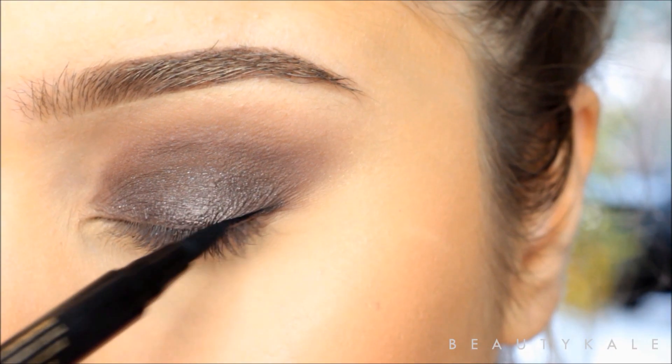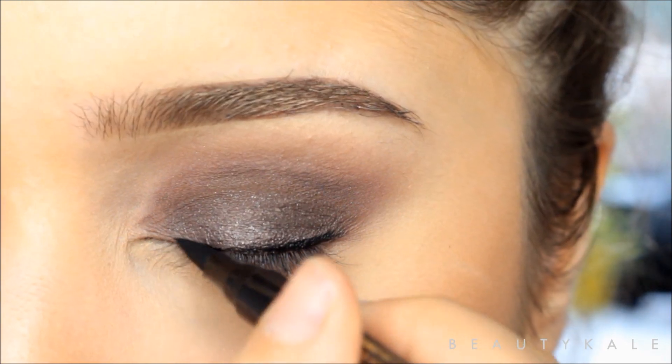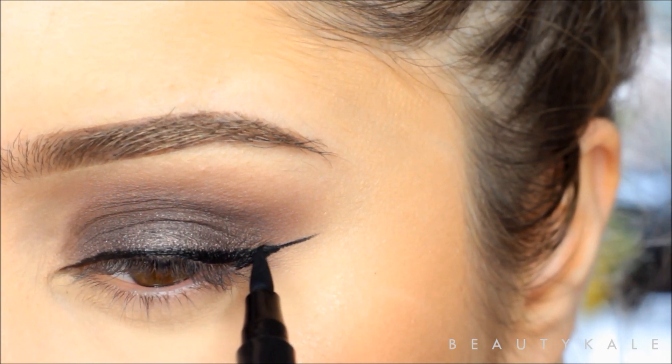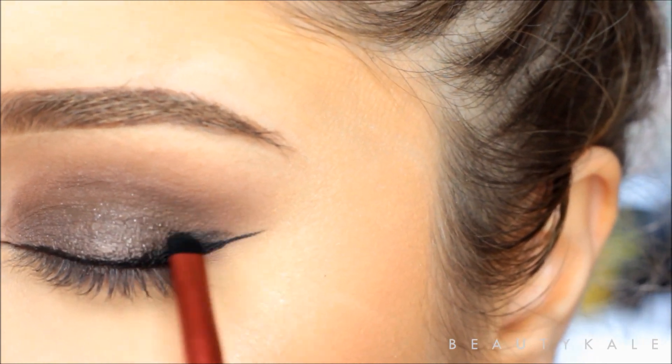Next I'm going to be using the L'Oréal Paris Superliner to create a classic winged liner. I'm also going to be using a separate brush to apply a small amount of black eyeshadow and just smoke out that liner.